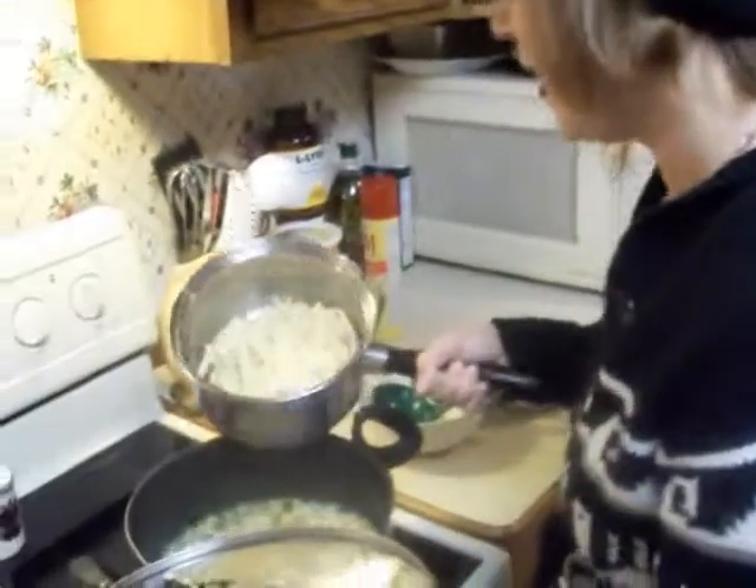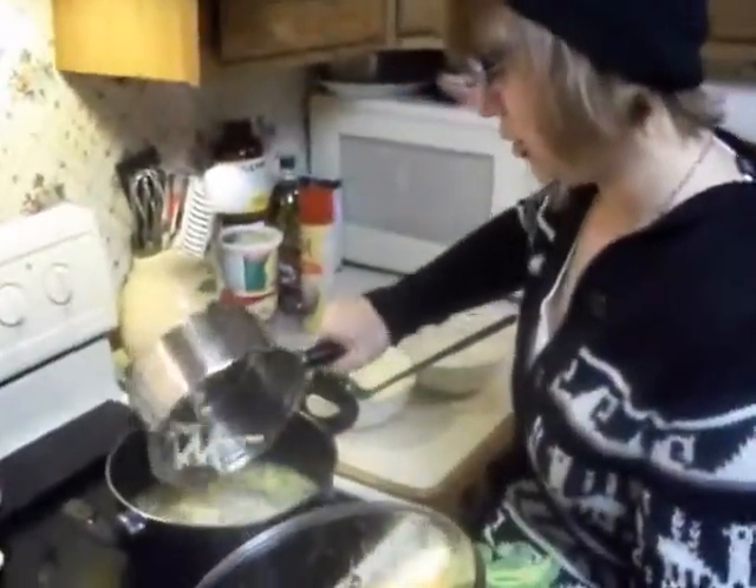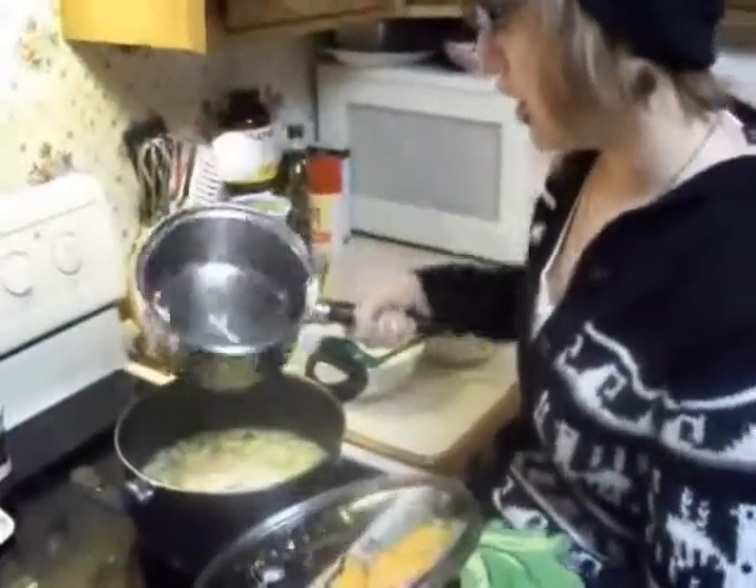Done. After draining your noodles, place your noodles into your mixture of vegetables and chicken and chicken base.